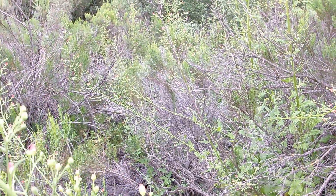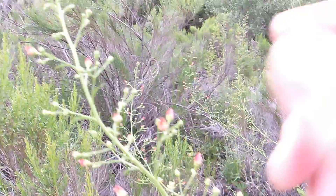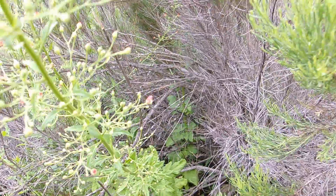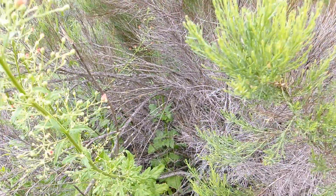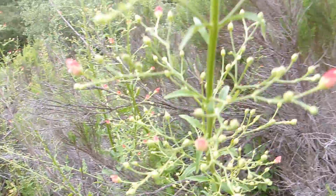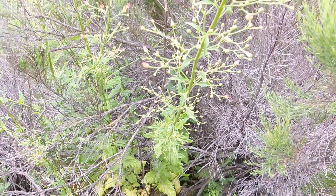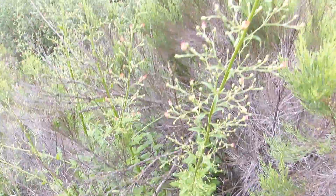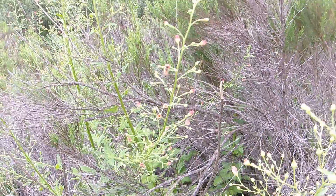Once the seed capsules dry up, the stems are going to dry up and die back down to the root. The root will survive during — at low elevations — the dry summer, and at higher elevations the cold winter months. Then they will re-sprout again come the following spring.